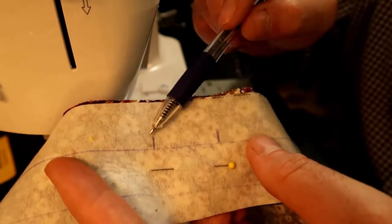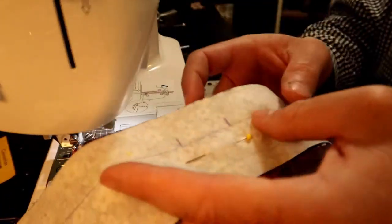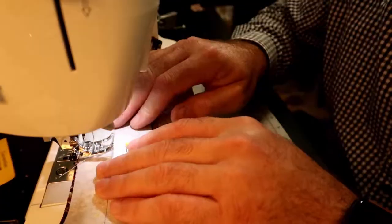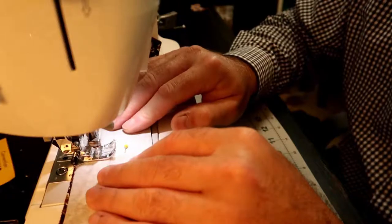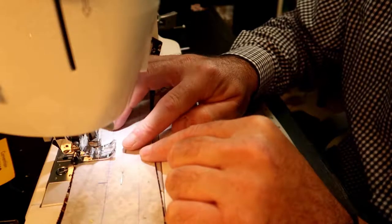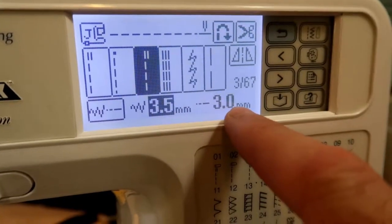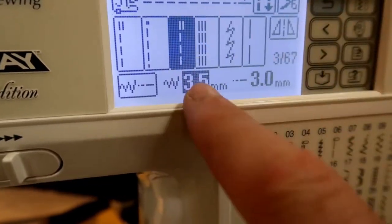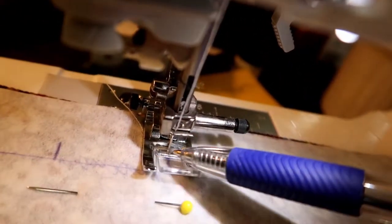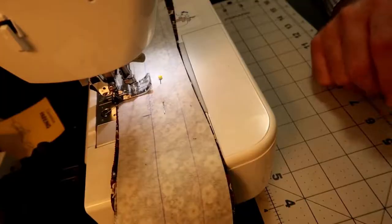When the bow tie is all sewn and pressed, we hand sew that gap with a hidden stitch. Make sure everything is lined up. I'll drop the needle here — that'll be my starting point — and take out the pin as I start to sew. I keep the stitch length at about three millimeters with a straight stitch, centered on the foot. Let's sew this.